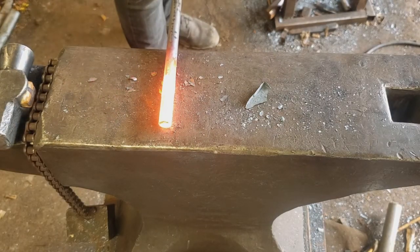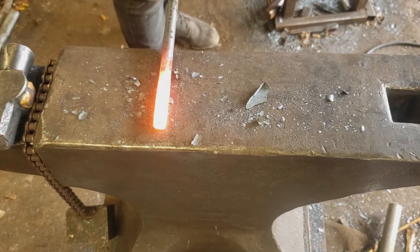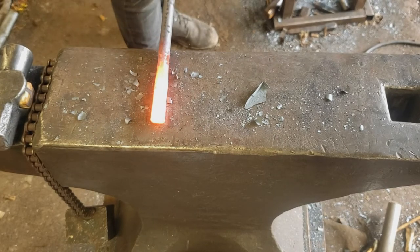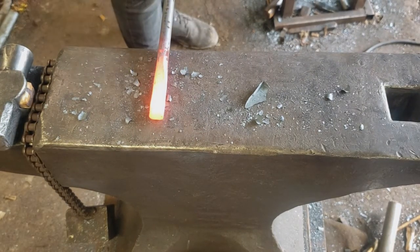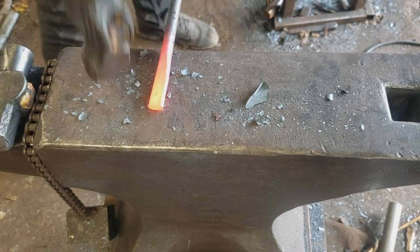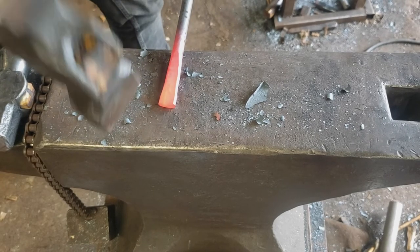Here again is the cross peen, and the straight peen would act the same way — you just change the body direction. It's lengthening the material a lot more than it's widening it. But you can, say if you want a fishtail scroll at the end of something, you can widen — you just have to change where you're hitting.